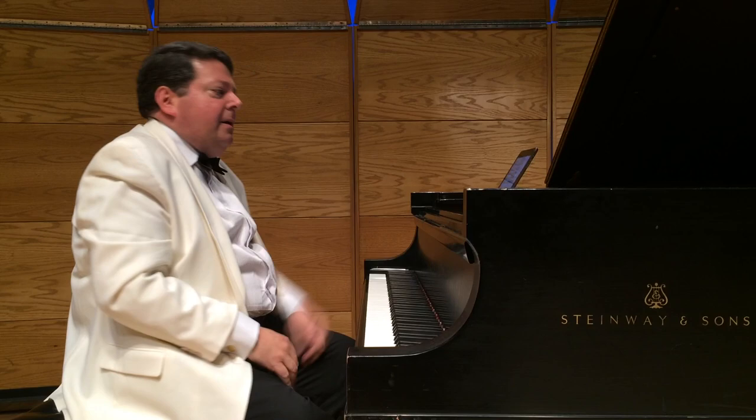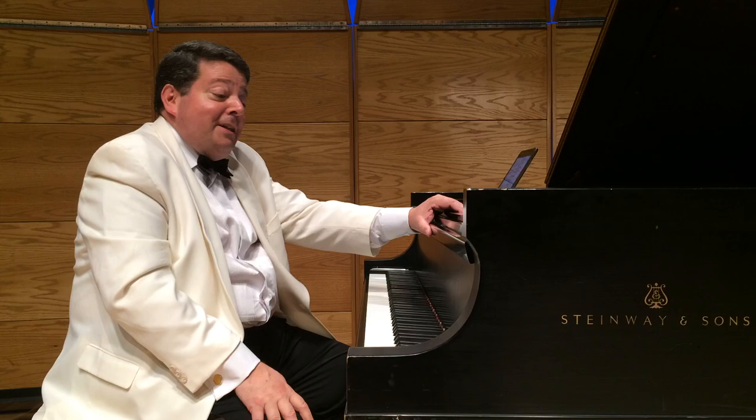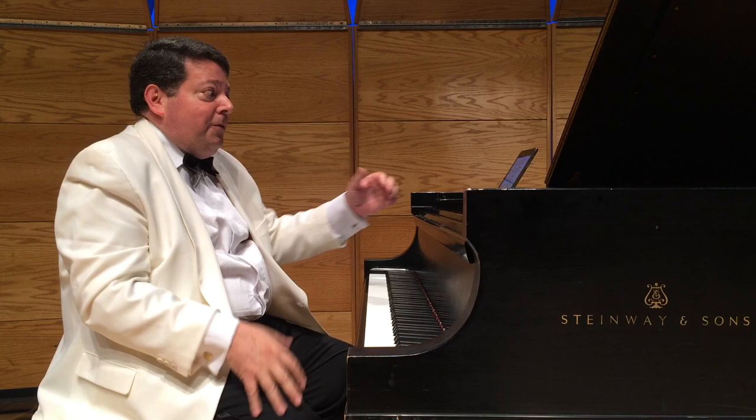One of the things that was said about George Gershwin is he made a lady out of jazz. That's probably an overstatement, but one thing he did do was bring jazz into the concert hall, and he influenced so many other classical composers. We forget that sometimes. Even Maurice Ravel — the great Maurice Ravel — went on to write two piano concertos after this piece appeared.